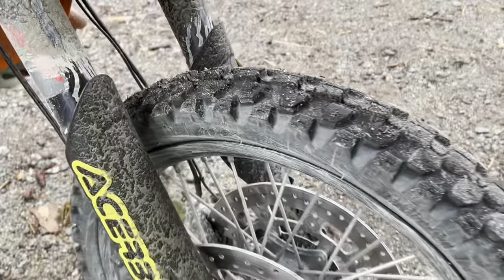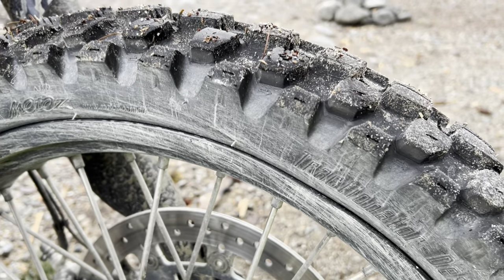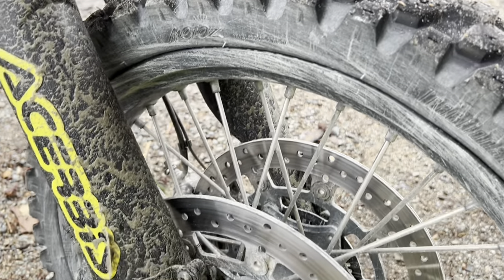I've gone through a few sets of tires. Currently I'm running the Motoz Tractionator HT Desert, and it's a really gnarly tire. I love it — it's really great in the mud and sand.